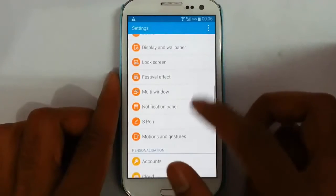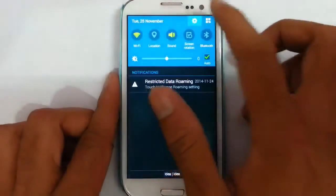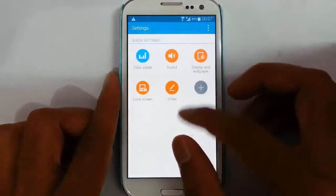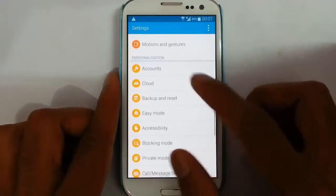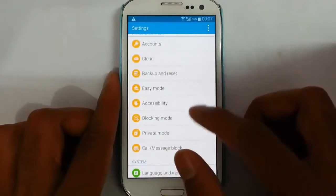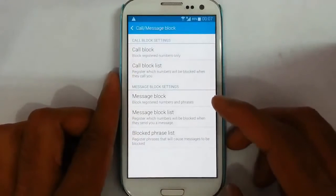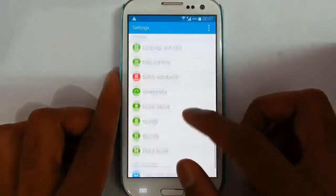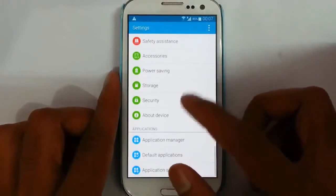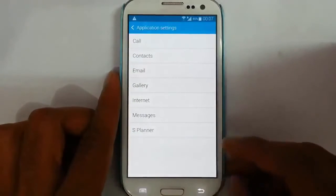The multi-video option and S Pen are not applicable for the S3. Motion and gestures are there, then other options like Easy Mode, parking mode, private mode, call and message blocking based on a block list, safety assistance for emergencies, security, and application settings where you can find almost all system application settings.